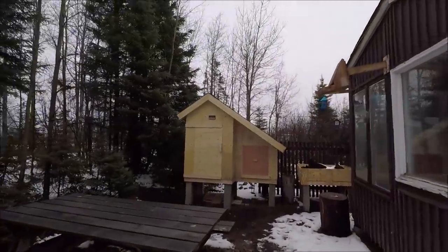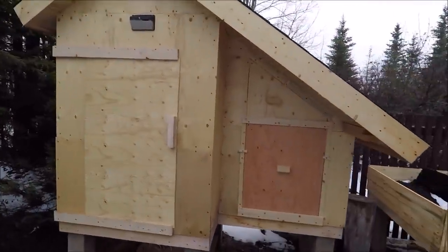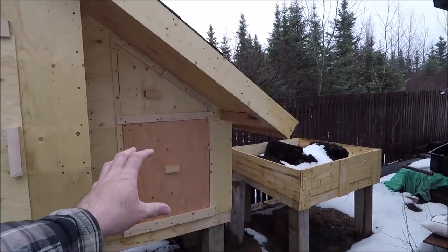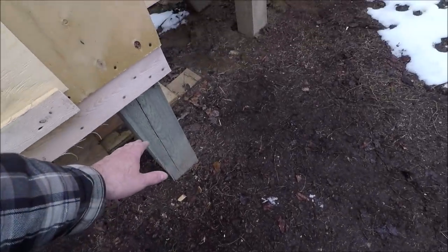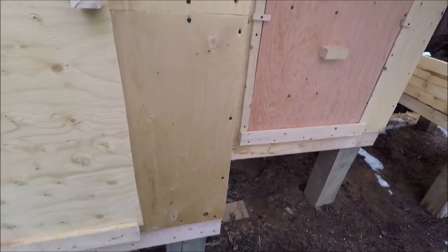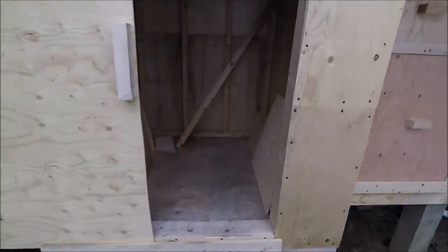I want to show you my latest project - right here is a smokehouse slash smoker house. It's built off the ground, just over two feet, so I'll be using this in the wintertime as well.